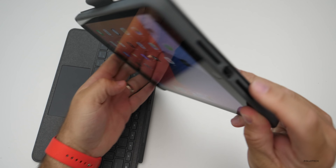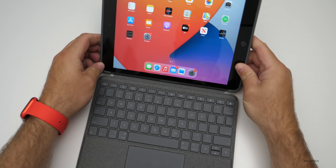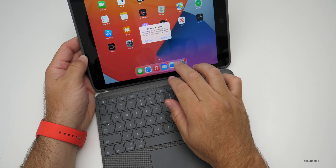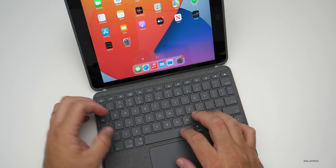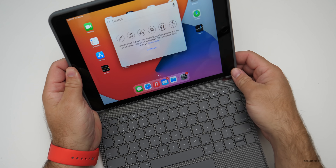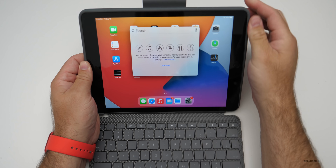It fits nicely around the outside edge, no problem. Attaching the keyboard gives you all the keyboard functionality with a trackpad. You can hit Command+Space and get search. You get all the same keyboards and accessories as previous generations — it's really nice that they've kept this the same size.